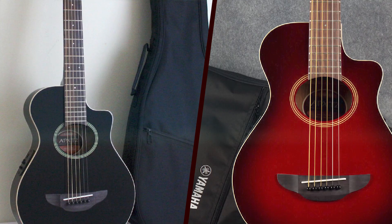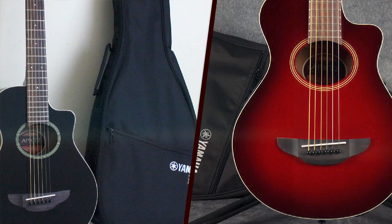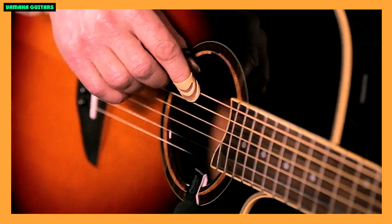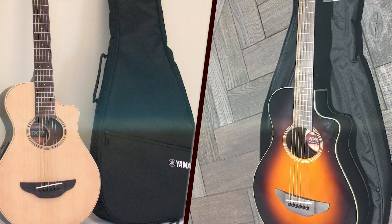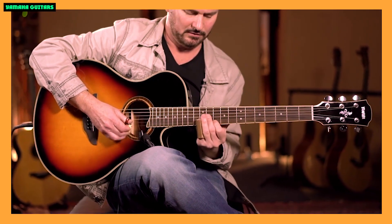The built-in electronics offer a basic yet functional control setup, including volume control and a three-band EQ. This allows players to shape their tone to suit different playing styles and environments. The onboard tuner is a handy addition for quick and easy tuning on the go.